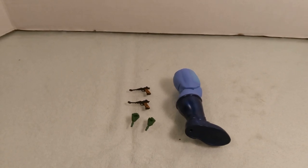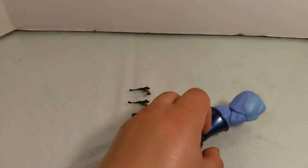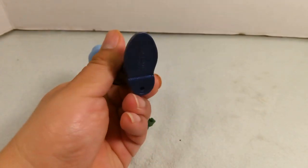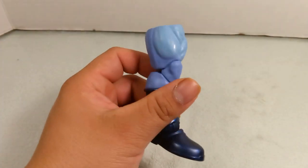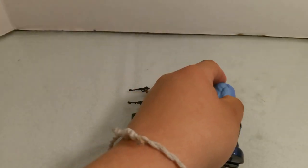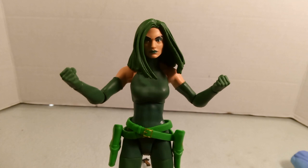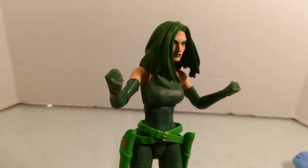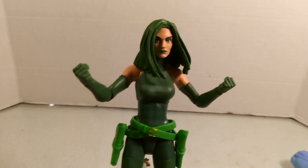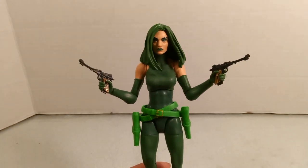For accessories, they weren't too generous — only five accessories in total. She comes with two extra pairs of hands as fists, two guns that fit in her holsters, and the leg of the Controller Build-A-Figure piece. The fist hands allow for some fight scene poses, and she already comes with trigger hands for holding the guns.